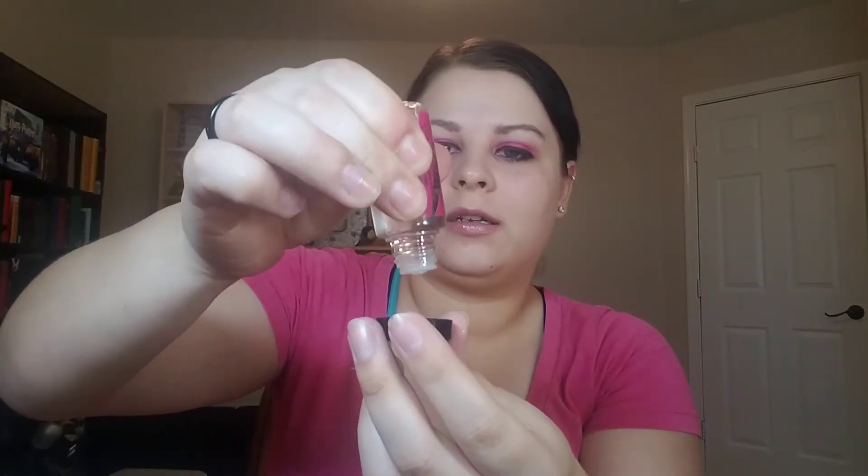This is the one I'm excited to play with — this is Lenore. It's a beautiful purple. I go in with one, two droplets, take the brush I just cleaned, and mix it all in.